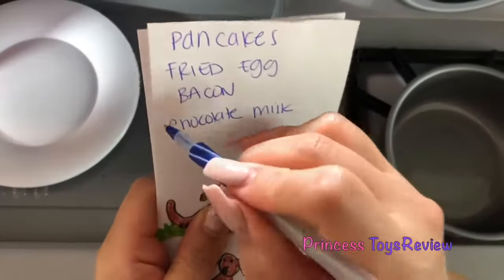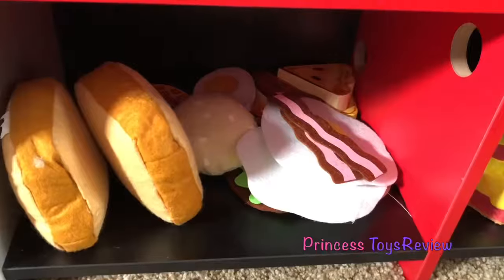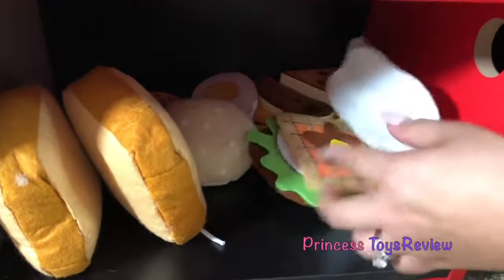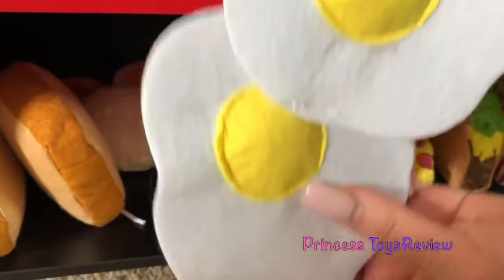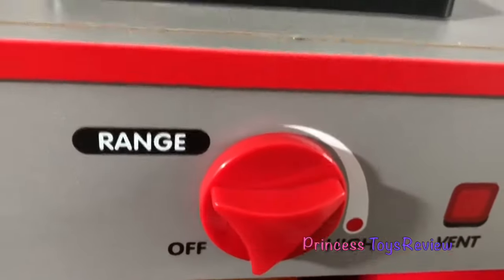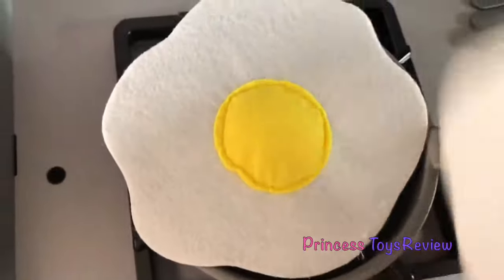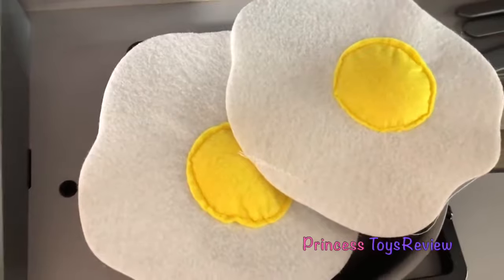Okay, so we got her the chocolate milk. Let's make her some fried eggs. Where are my eggs at? Oh, there it goes. Here's my fried eggs. Let me cook it. You need to turn it on. And let's put our fried egg in our little pan. There we go. And I'll put two of them in here. And let's wait for just a few minutes.